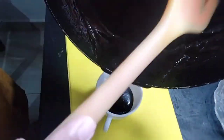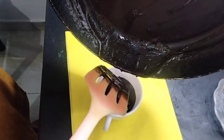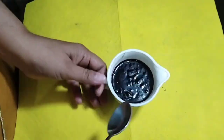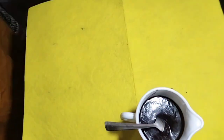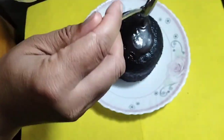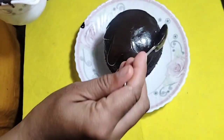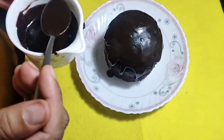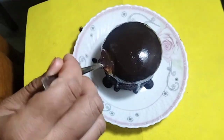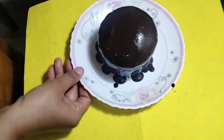My syrup is ready and I will apply it now on my face — which I have made a small face for my children. I put it on the cake, and you can put it well. This syrup is very natural when you put it on the cake in the bazaar.